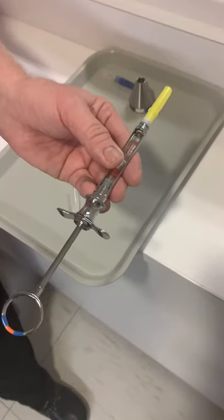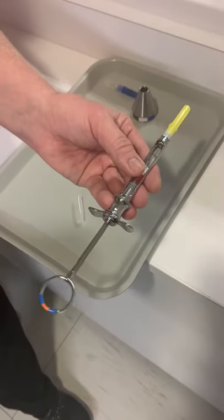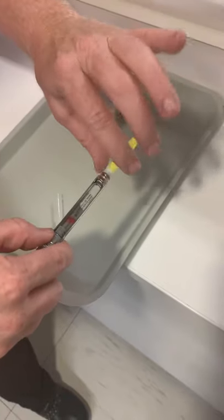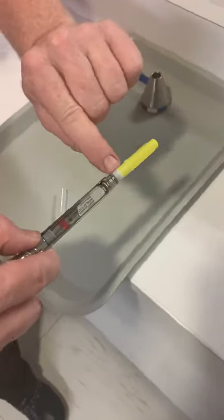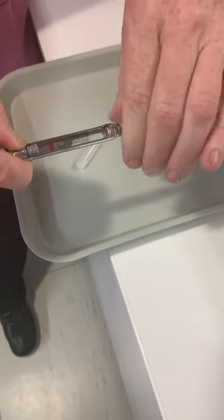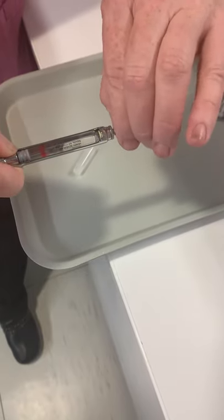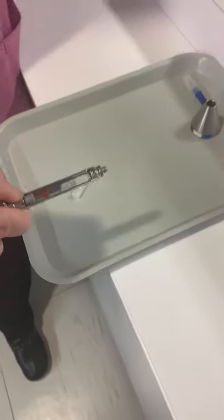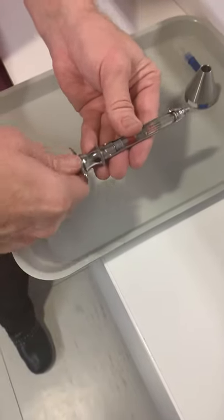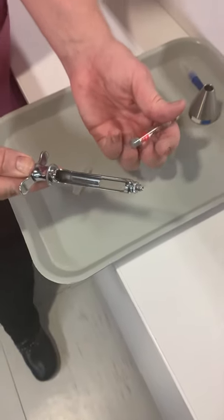That's the setup. Now after the injection has been given, we want to remove the needle — grab it where the cap and the hub are together, twist the needle off, and pull straight out. That drops into your sharps container. Then pull back on the thumb ring to release the harpoon and dump the carpule out.